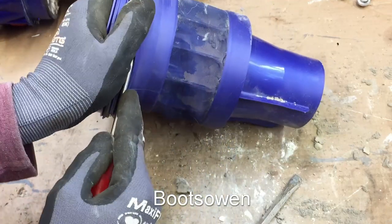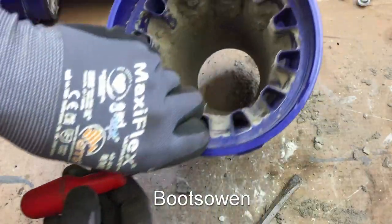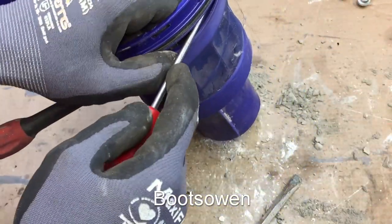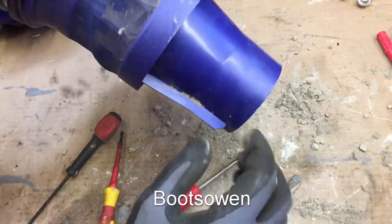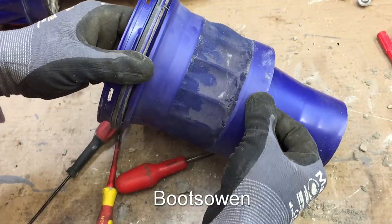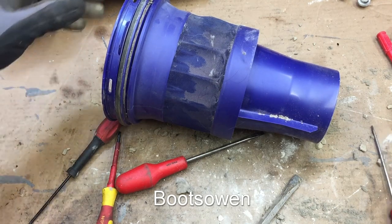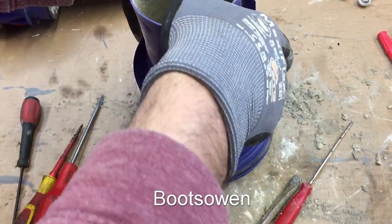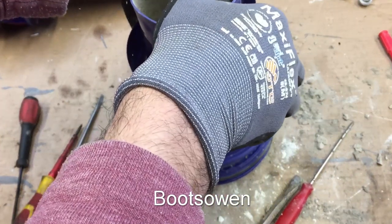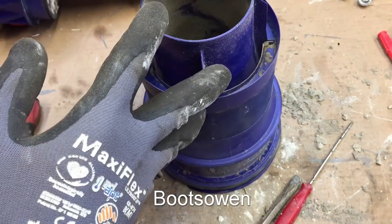Halfway there. Another one in there — now I've got three screwdrivers in. I think we're getting there. And we're off — they all flew off, so it's loose all the way around. That's dusty too. Perhaps I should have tapped that out first. And then this bit here has to pull up gently — just put my hands on top, pulling this up, and it's come off.